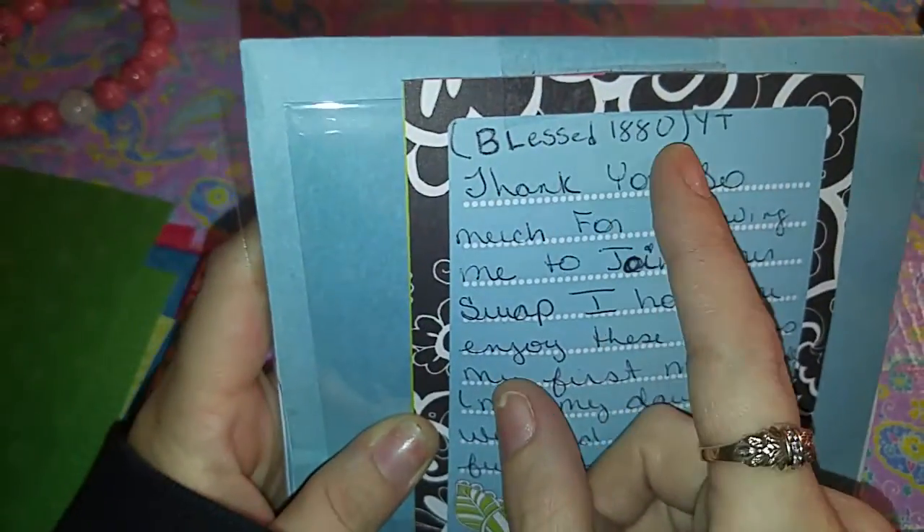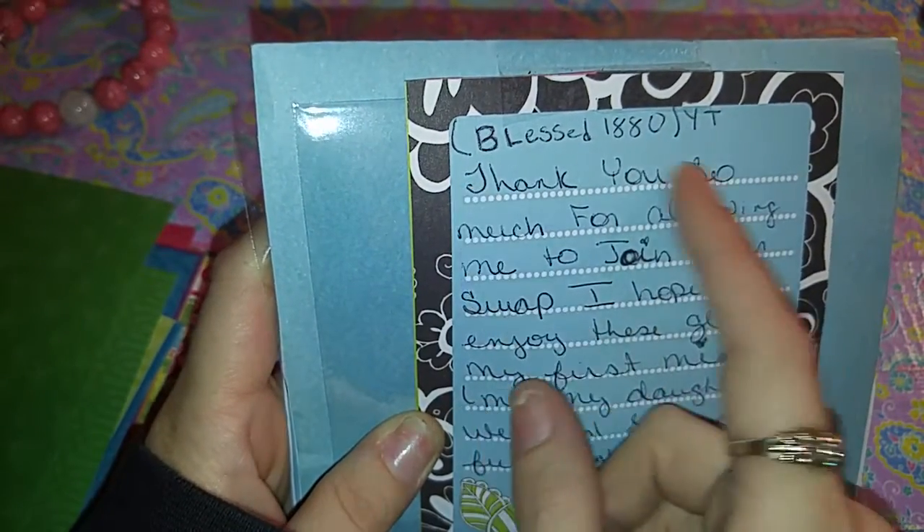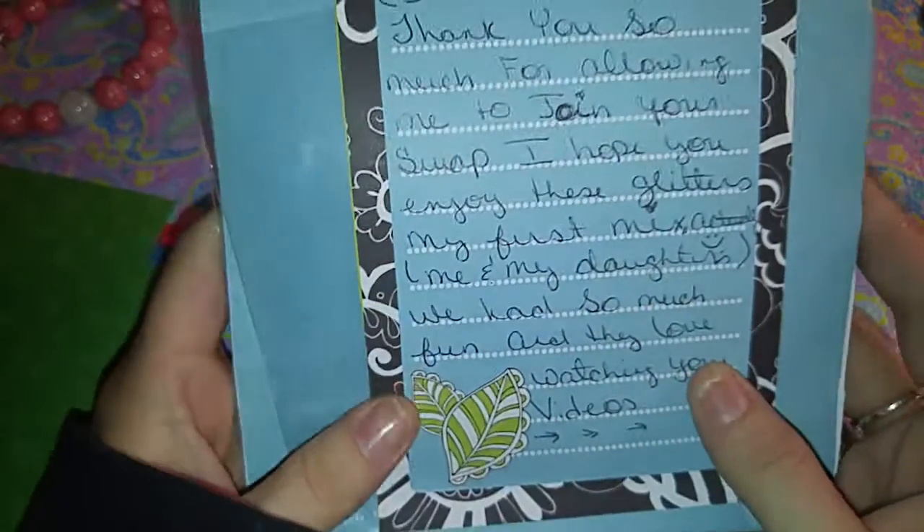Again, this is from Blessed1880. If you're not subscribed to her, please go do so. She's absolutely amazing — a wonderful lady. So let's get started.